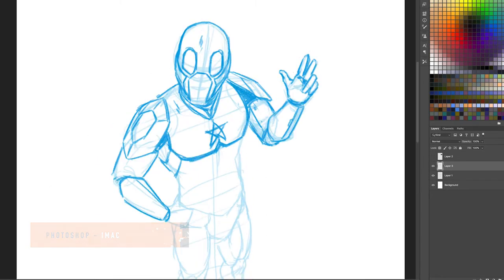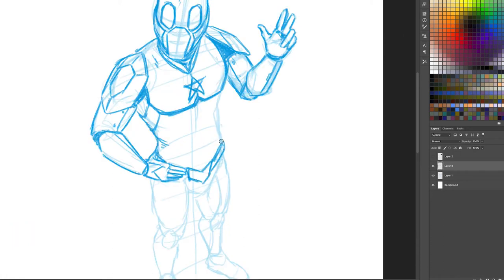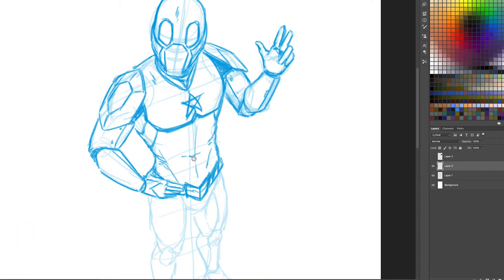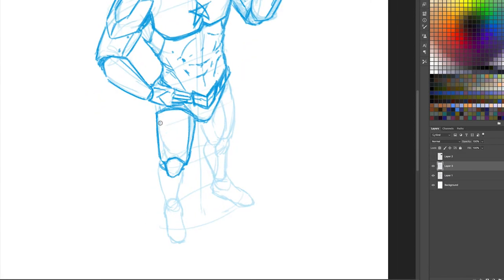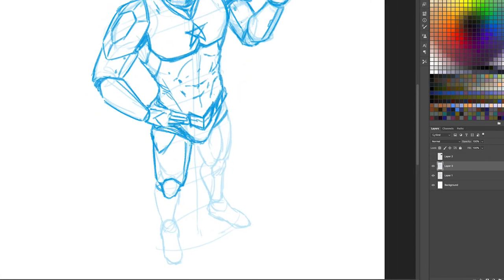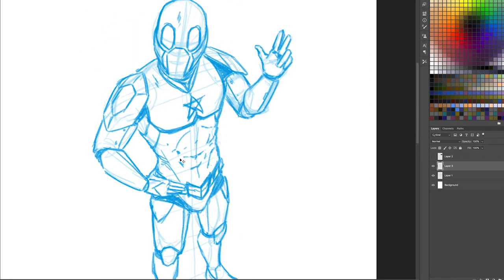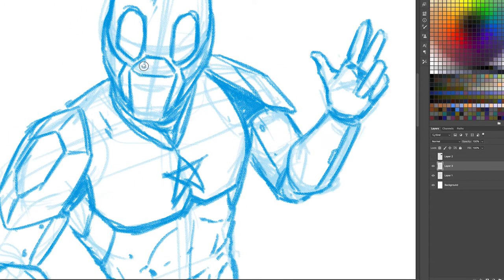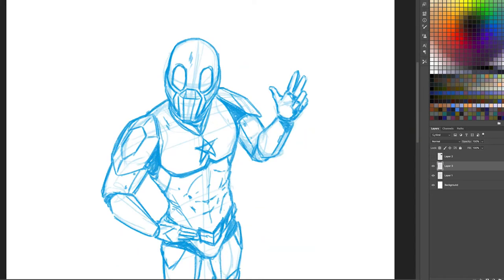I usually start off in Photoshop where I'm creating the pencil layer. Here we're just doing a short little sketch of our main character, but typically on a page there'd be a lot more complicated elements that we can rough out in this stage. This allows me to quickly put stuff down, chop it, change it, rotate it, cut bits out, and redo stuff again quite quickly before we go on to the next stage.